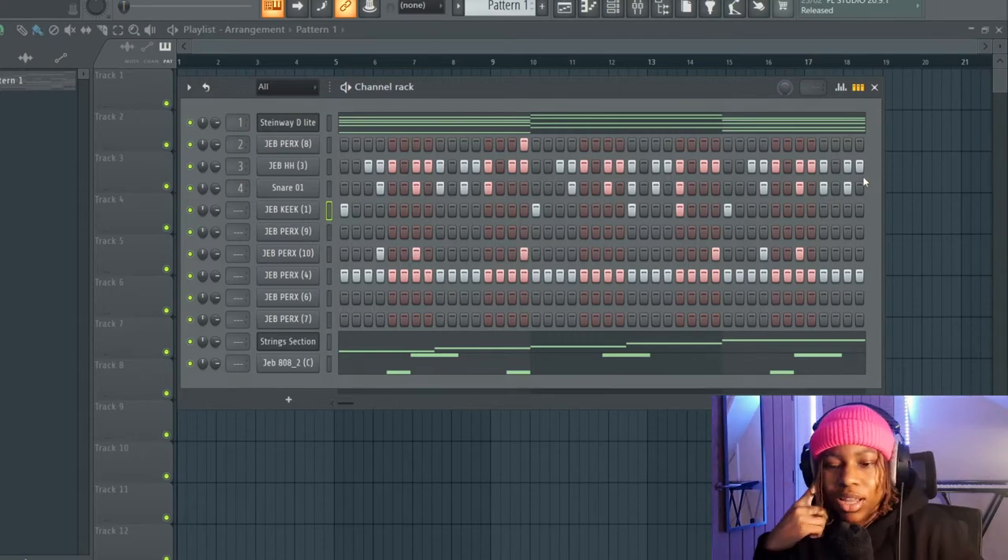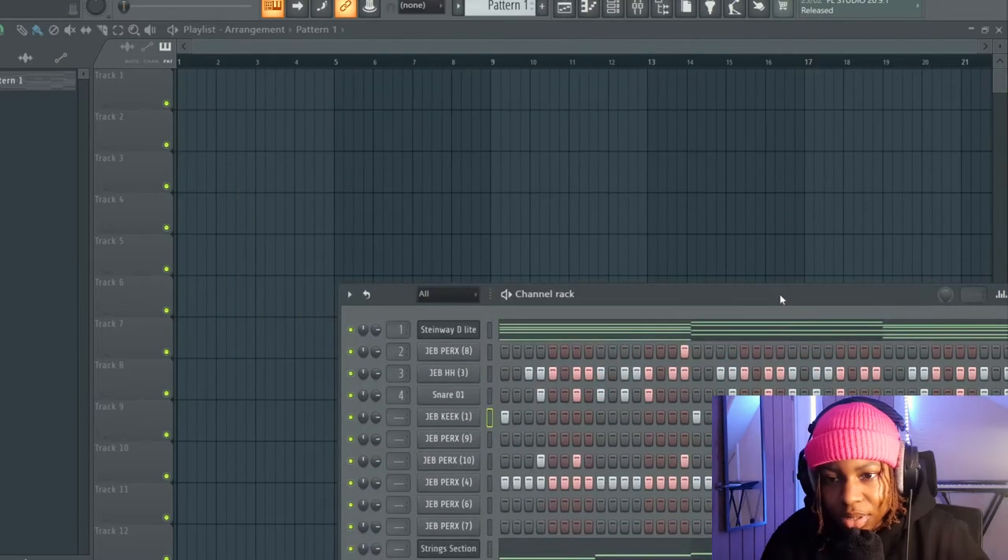I could definitely add something more to this. Let me try — let's add some horns to this real quick.